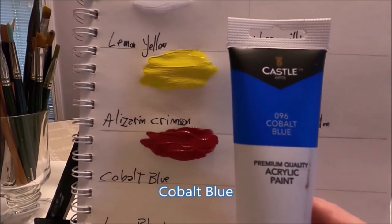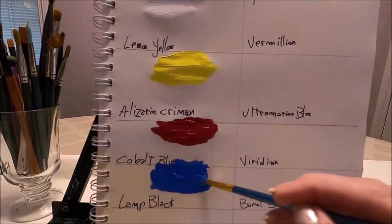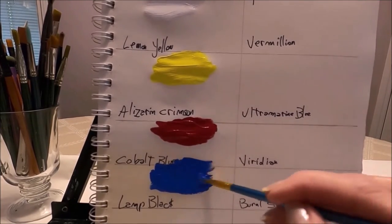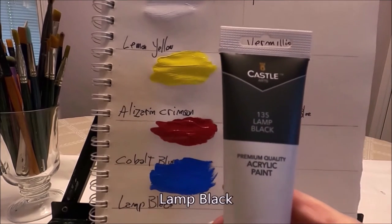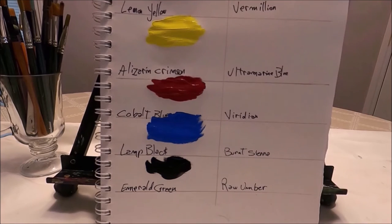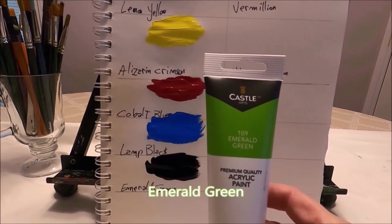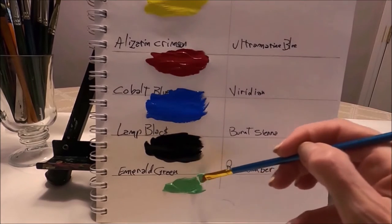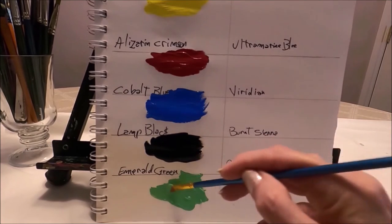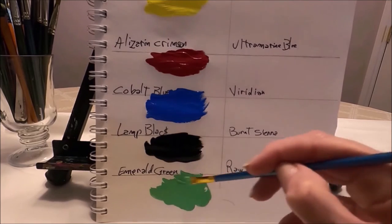The next color is cobalt blue — a very pretty, rich, soft blue. The next color is lamp black — look how dark and pigmented this black is. The last color from the top layer is emerald green — this is a soft minty green, I would say more so than emerald, but a very pretty color.